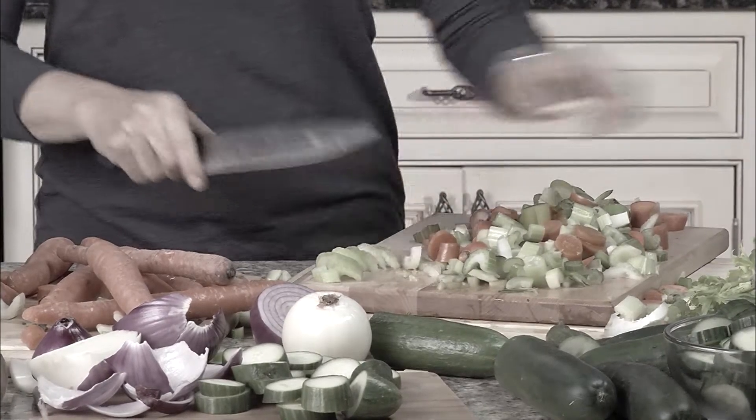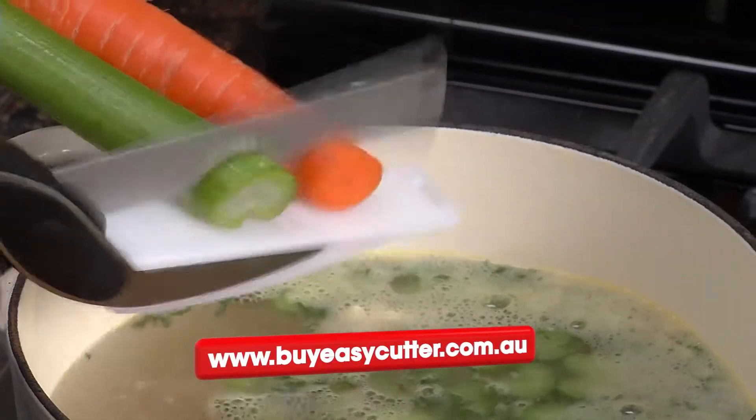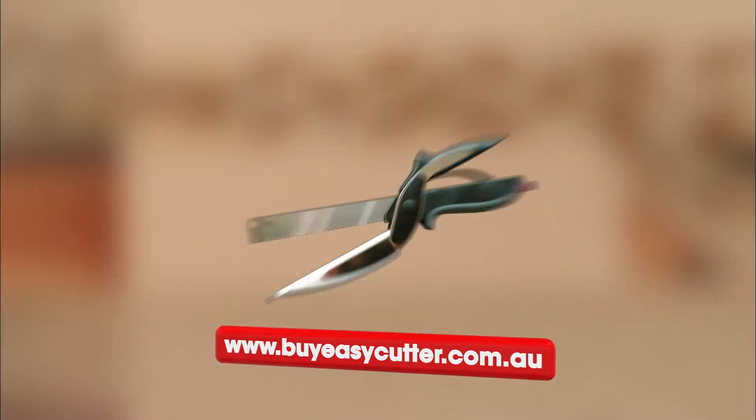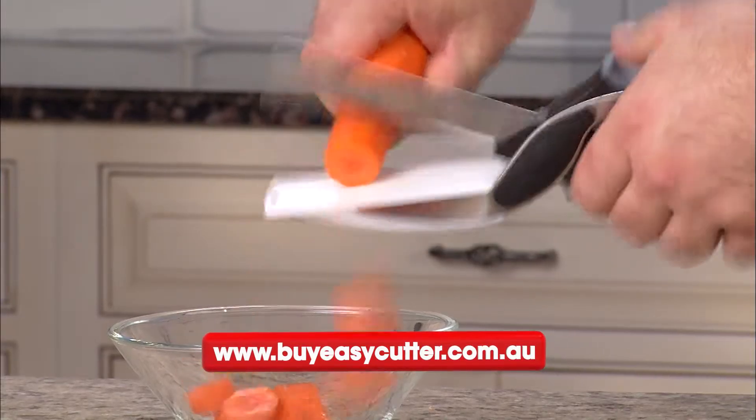Cutting and slicing takes forever. What a mess! Slice your veggies straight into the pot with Easy Cutter — the two-in-one knife and cutting board that chops and slices food in seconds.